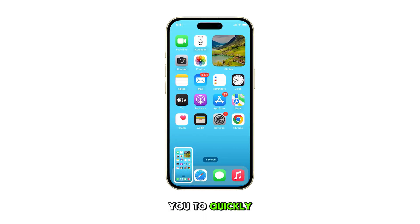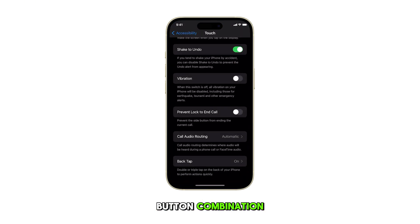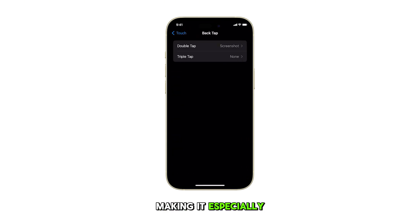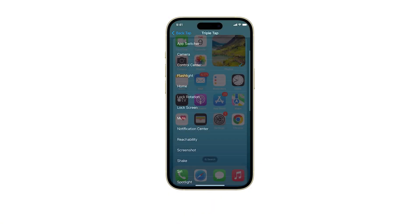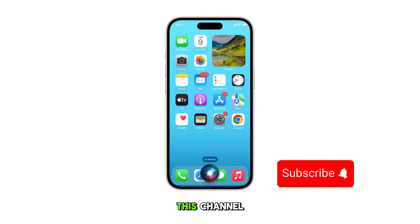This feature allows you to quickly capture screenshots on your iPhone 15 without needing to use the side button and volume up button combination, making it especially useful in situations where you need to take screenshots one-handed or frequently. And that's it! Please subscribe to this channel if you found this video helpful. Thanks for watching!